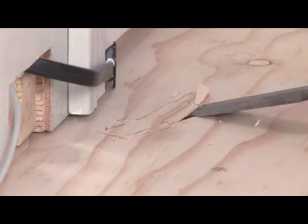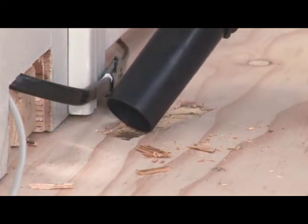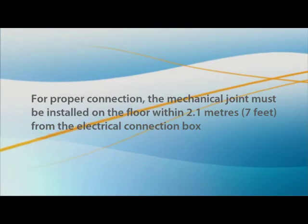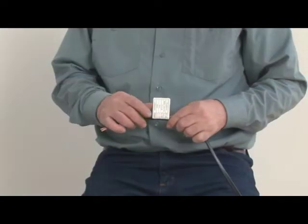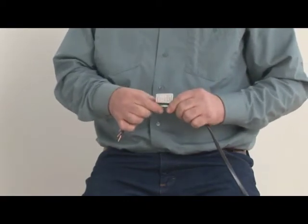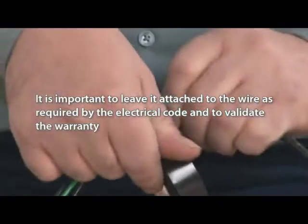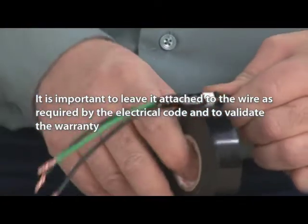Cut a groove in the floor where the mechanical joint will be glued in place and clean up all debris. For proper connection, the mechanical joint must be installed on the floor within 2.1 meters or 7 feet from the electrical connection box. Roll up the identification label on the cold lead and secure it with electrical tape — it contains all the information about your electrical installation. It is important to leave it attached to the wire as required by the electrical code and to validate the warranty.